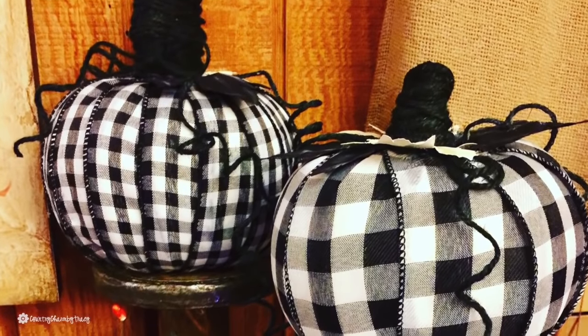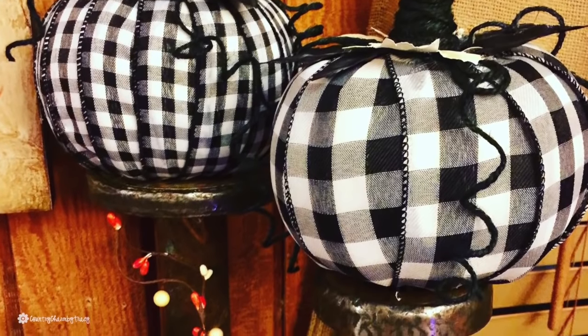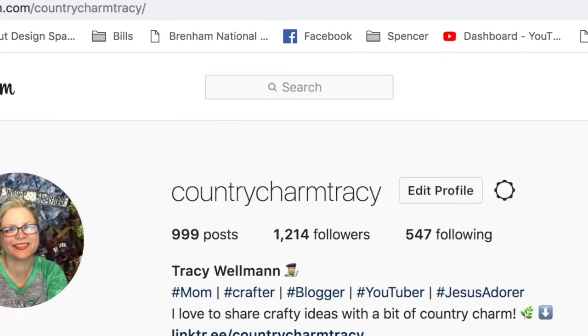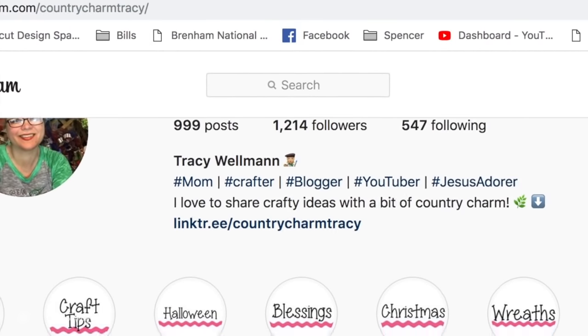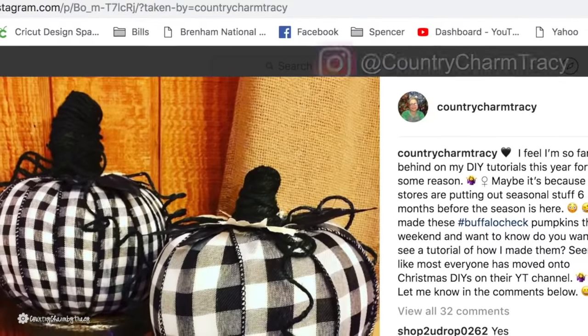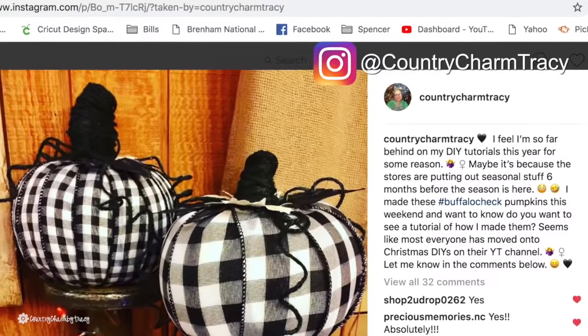I shared it on Instagram as well as Facebook because on YouTube a lot of the people that I follow have moved on to Christmas DIYs, so I kind of missed the fall and Halloween content — now we're doing Christmas DIYs — but I don't know if I'm quite ready.